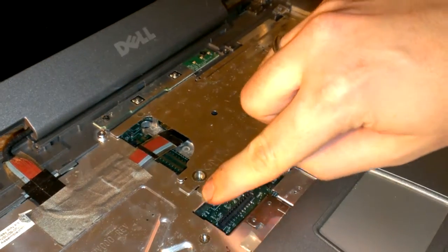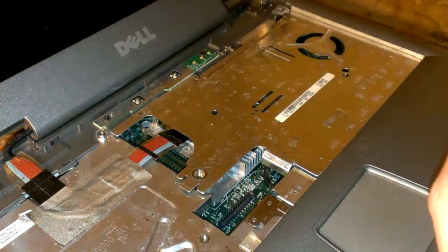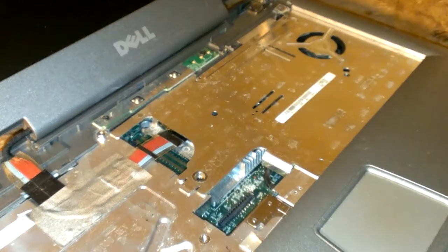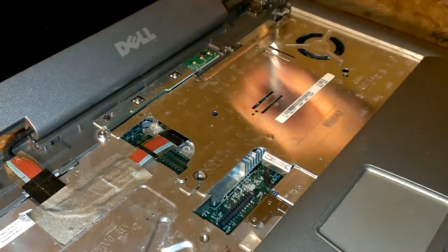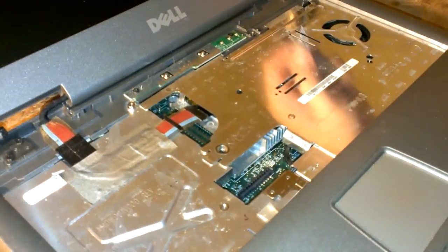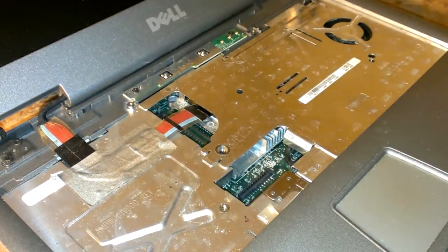Pretty sure this goes like under that, but I couldn't get it back on — it'll be alright just like that. The long screw goes in here. You got a screw up here, right there in the corner. And I think that's it for that.